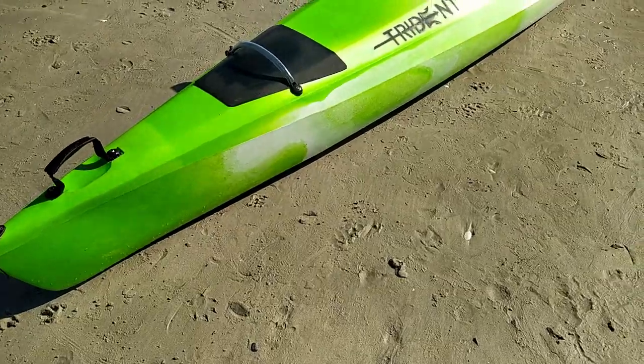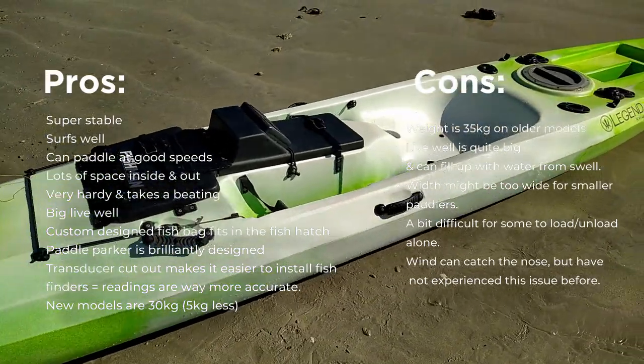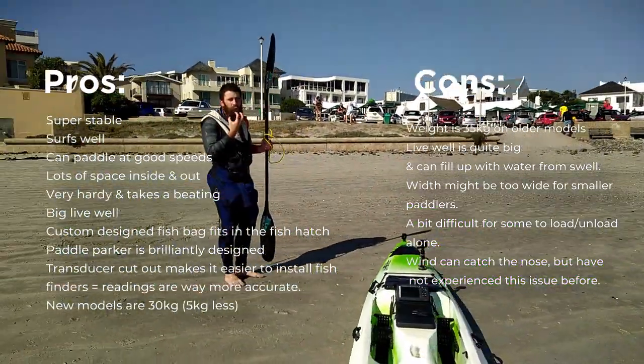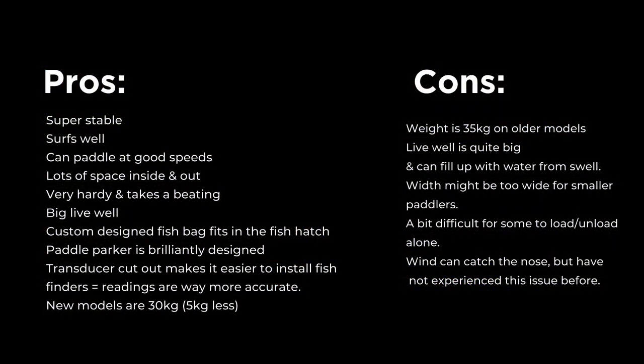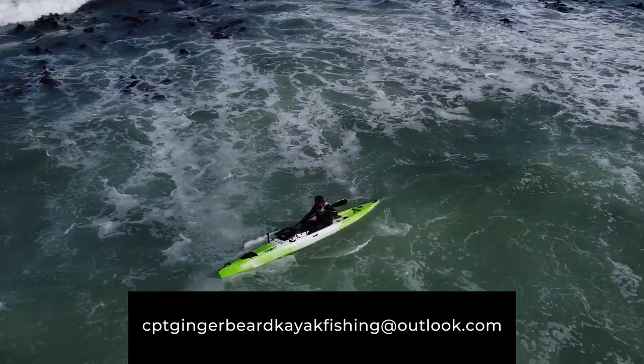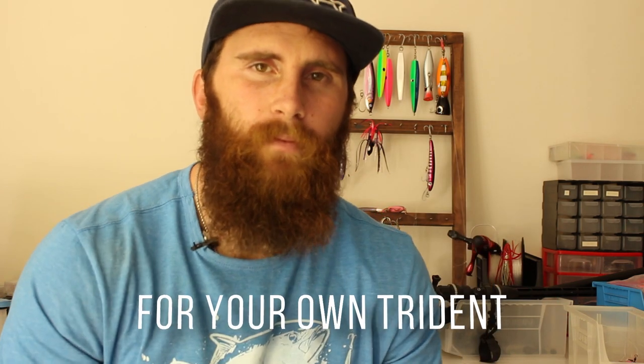For me, the Trident ticks all the boxes — we'll just go over a few pros and cons. A big thanks to all of you who asked me to do a full review on the Trident. If it sparked an interest for you to get your own Trident fishing kayak, send us an email and we'll point you in the right direction to the closest retail outlet that sells the Trident. If you're not close enough, send me an email and I'll make sure you get a special deal. Thanks again for watching!